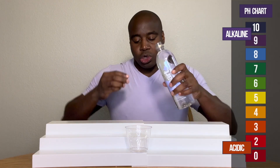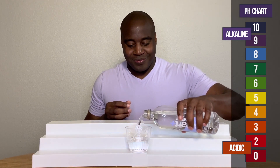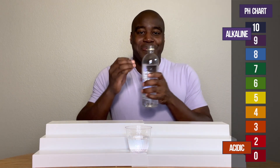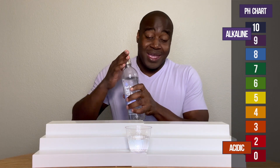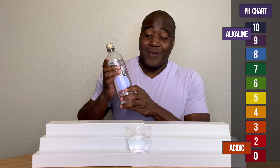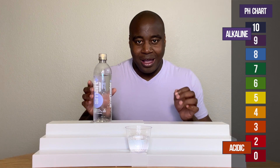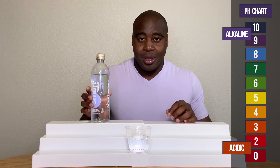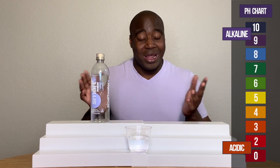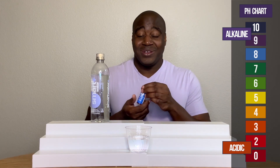If we see a red, orange, or yellow when I add these pH drops, that means it's acidic. Blue, purple, or dark purple means it's alkaline. And if it's alkaline, I'm going to test it by blowing into it — if it's a strong alkaline beverage, it's going to maintain that pH color. If it's not good, it's going to change colors. So let's see first if it's even alkaline.